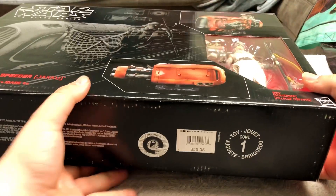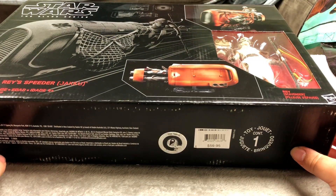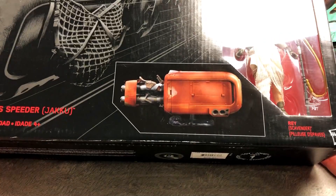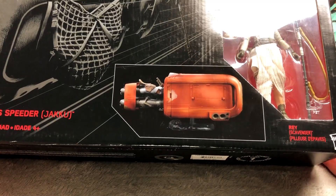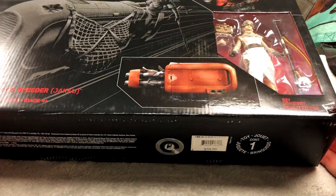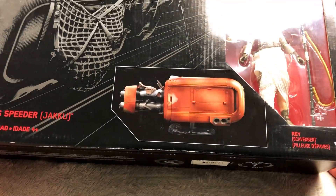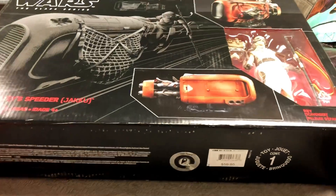Here is the biggest collectible I own. I got this for 25, maybe 30 bucks — originally it was like 60. This is from Star Wars the Black Series — this is Rey's speeder. It has her speeder inside, a figure of her, her walker thing, and some accessories as well. I thought this was absolutely awesome especially at the price, so I decided to pick it up.